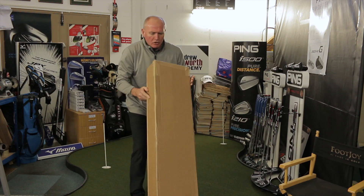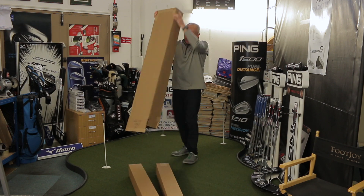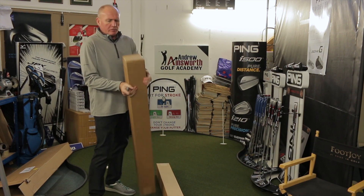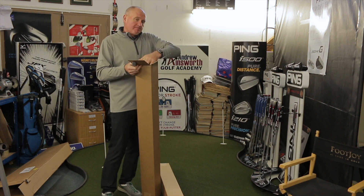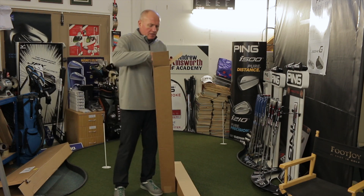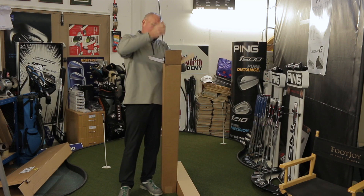Love opening boxes like this. Whatever it is, there's a few of them. Let's have a little peek. Any ideas? New woods? Definitely not new woods — they're not due out for a little while I believe. New irons? No, we've had new irons. It's putters!